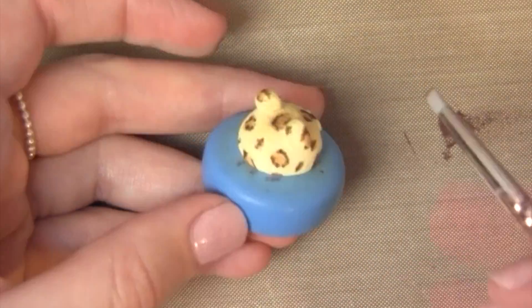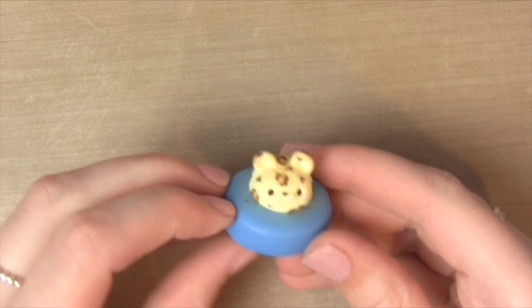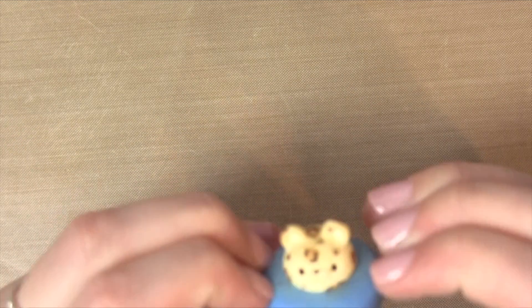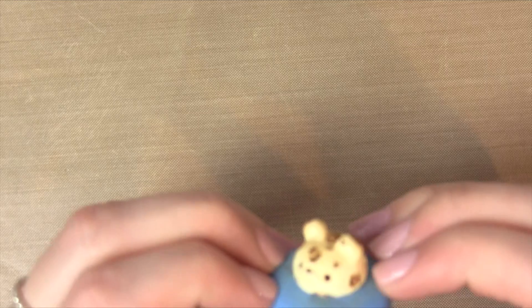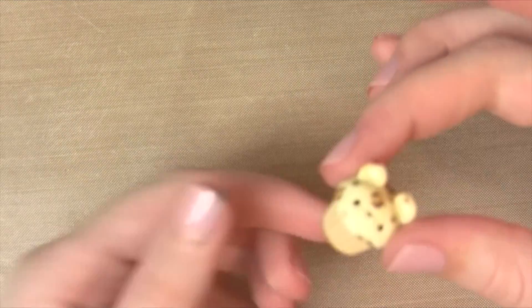Once you're finished adding the design to the cupcake, it's time to remove it from the mould — do this very carefully so you don't ruin your cupcake. I'm using eye screws: I poked a hole in it before it baked and I'm going to add them afterwards, but if you're using eye screws or head pins you might want to add those in now.